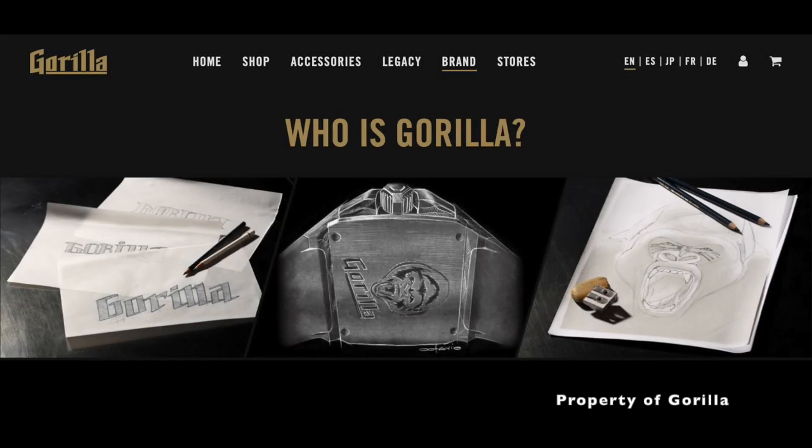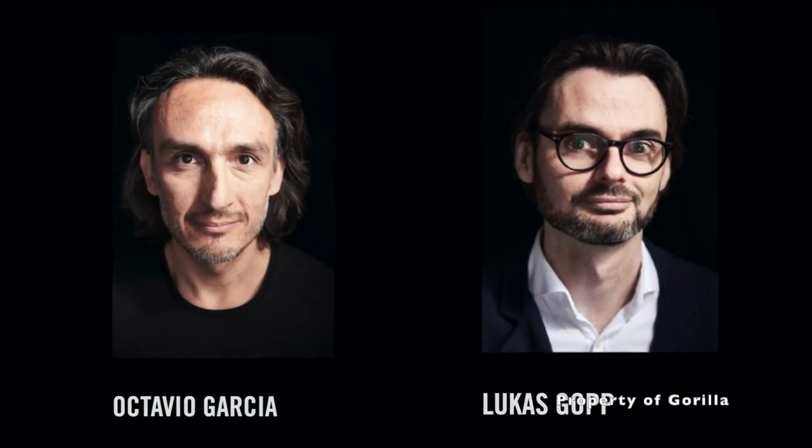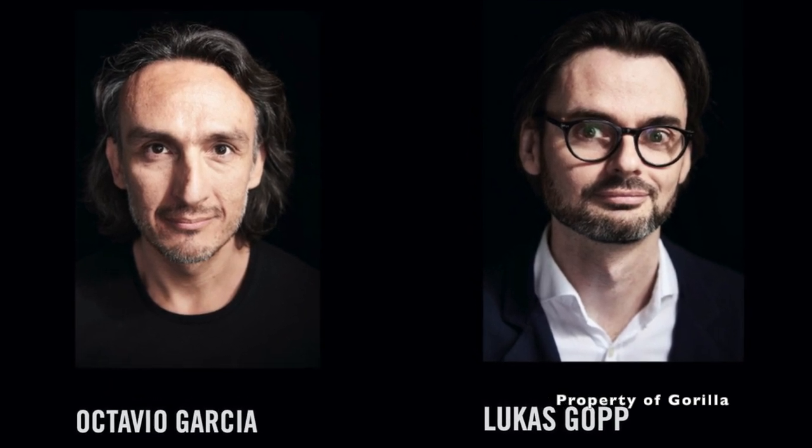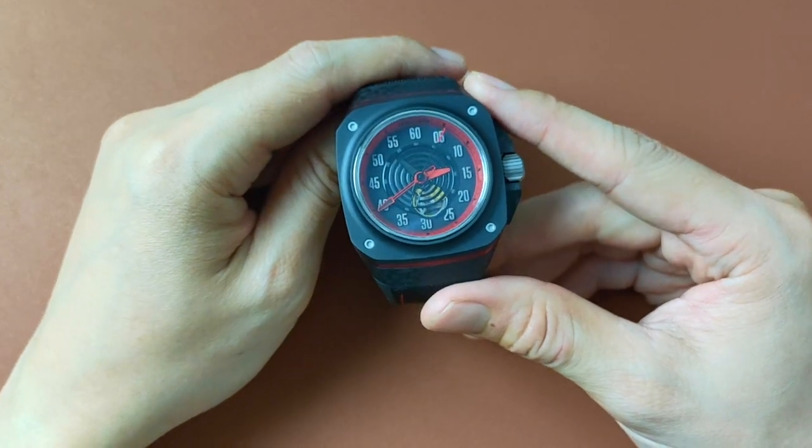If you're wondering who Guerrilla is, it's these two guys here — Octavio Garcia and Lucas Gope, both former designers of Odima PKs, which brings us to the design cue of this watch.